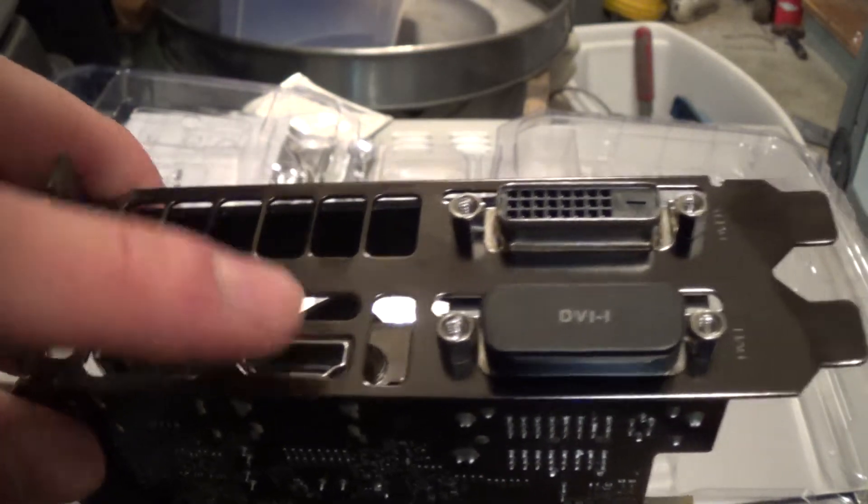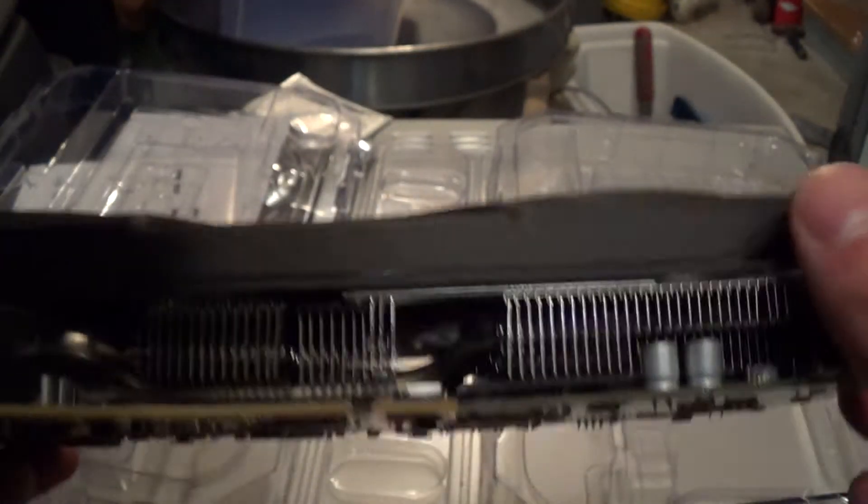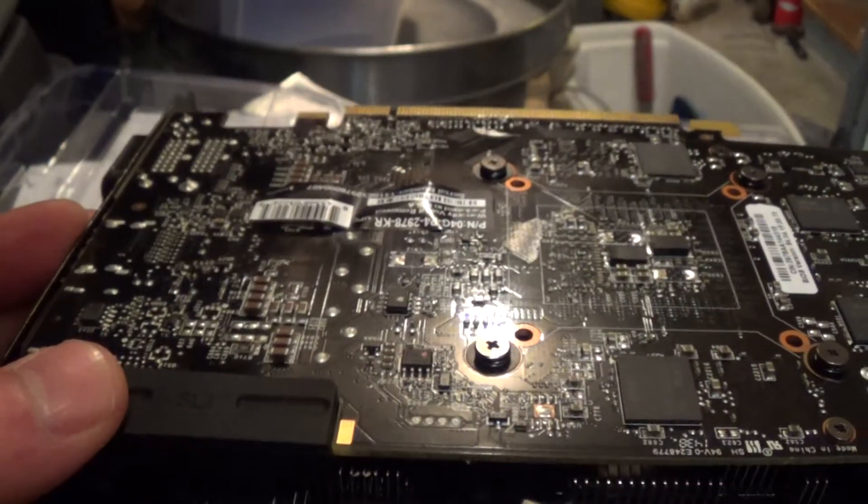There's your DisplayPort, your HDMI, your DVI ports, there's your PCI Express x16 connector, and your SLI bridge connector for both two-way and three-way SLI.